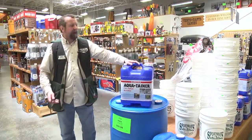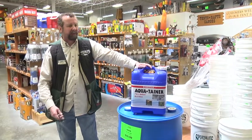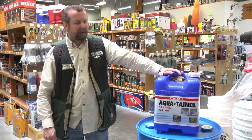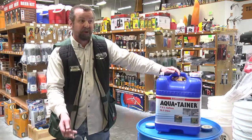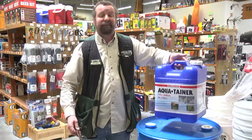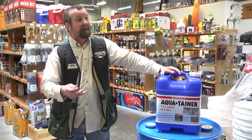A smaller container is probably something useful if you know you're going to lose electricity for a couple of days and it's not going to be a long wait-out situation. If you don't have a whole lot of room — you could even be in a camper during a storm — this would be okay for that, especially if you're not going to do a lot of cooking.